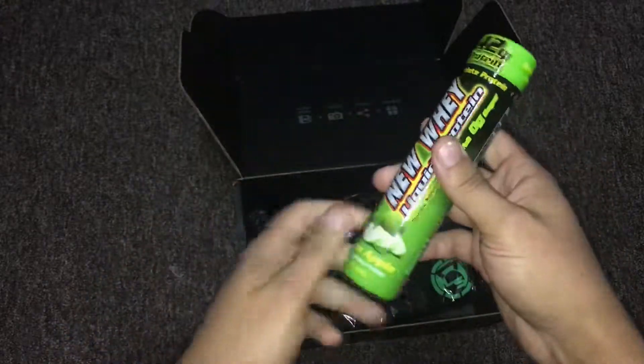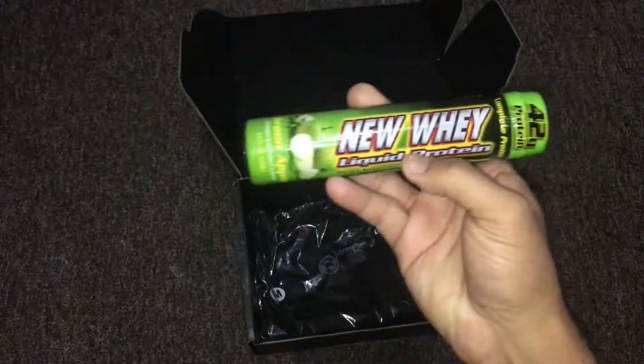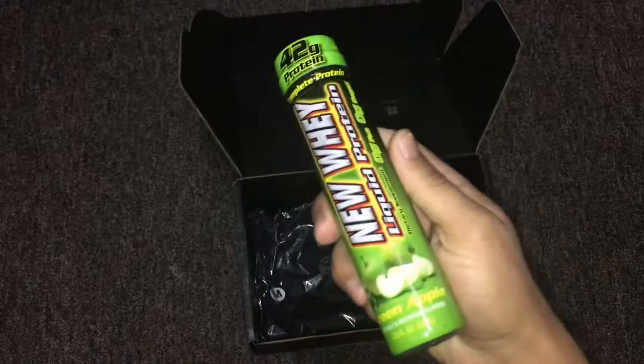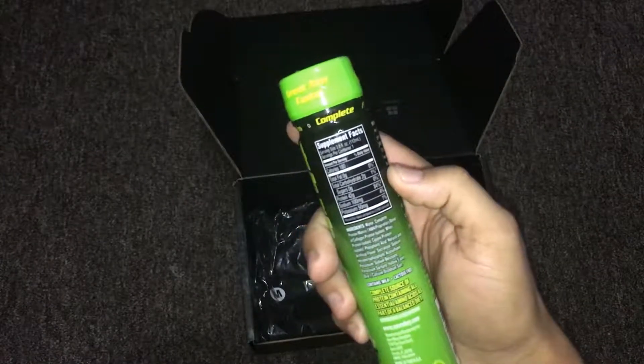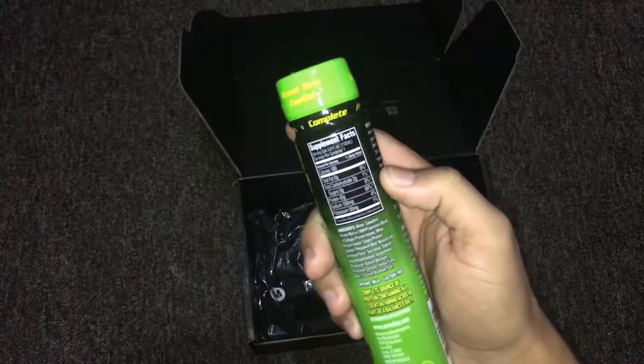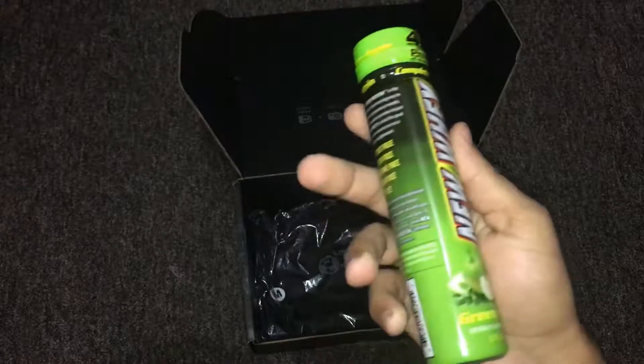We got liquid protein. Just protein — 42 grams, not bad. No sugar. Potassium. What is this? Green apple. I might give it a try.